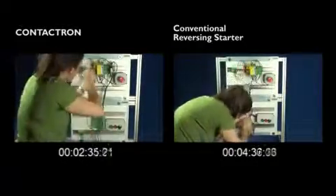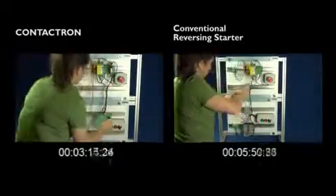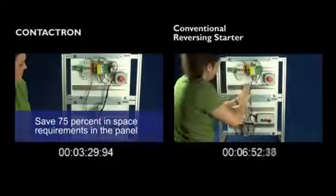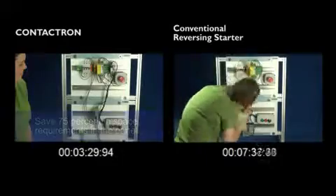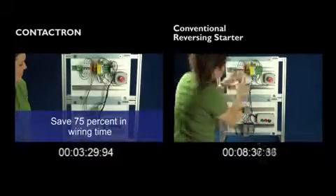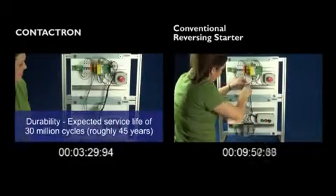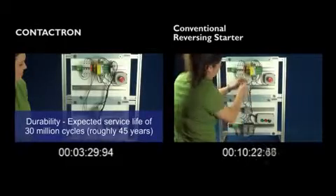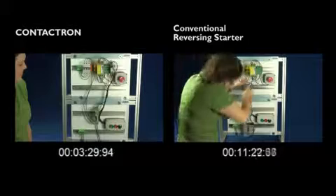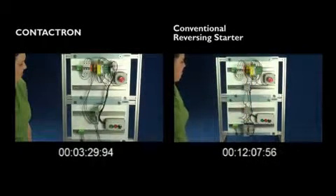Thank you. Check out the new 4-in-1 solid-state starter at Phoenix Contact's website, phoenixcontact.com/contactron.